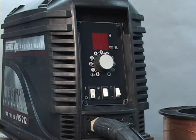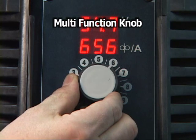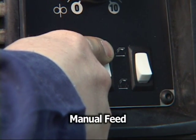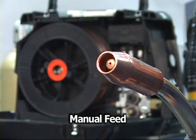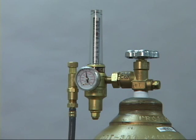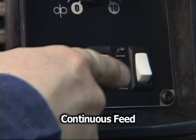The wire feeder is now ready to operate. Turn on the power and observe the digital display on the front panel. The multi-functioning adjustment knob is used to set both the current and the feed speed. The rocker switches toggle between functions such as manual wire feed, manual purging, trigger wire feed, or continuous wire feed.